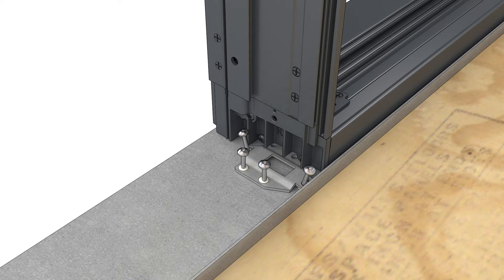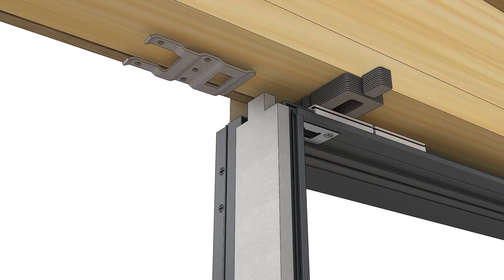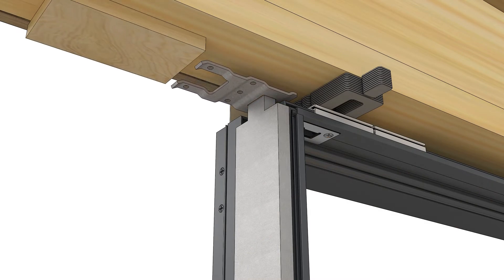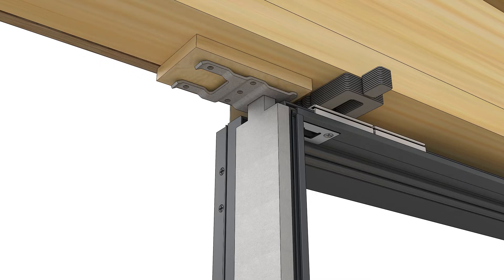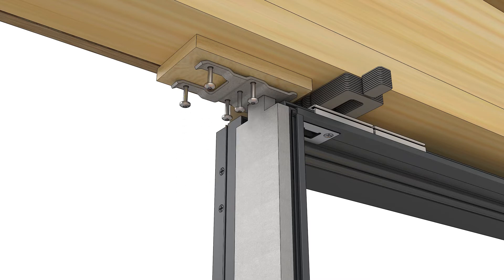Inject sealant in the holes and then fasten the bracket to the sill. Replace the steel on the frame and in the sill bracket, making sure it's tight against the step in the frame. Slide the top mull bracket onto the top of the steel. Shim the bracket so that when it's fastened to the rough opening, it will be no more than 1-1/8 inch away from the frame. Fasten the top bracket to the rough opening with the 3-inch screws provided.